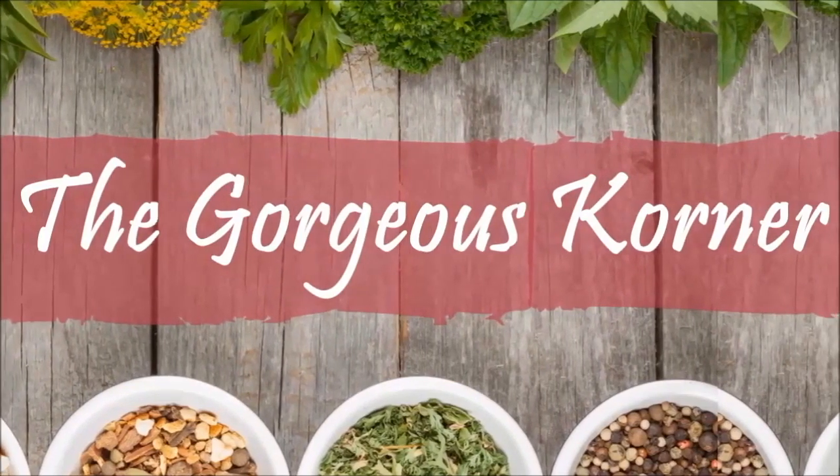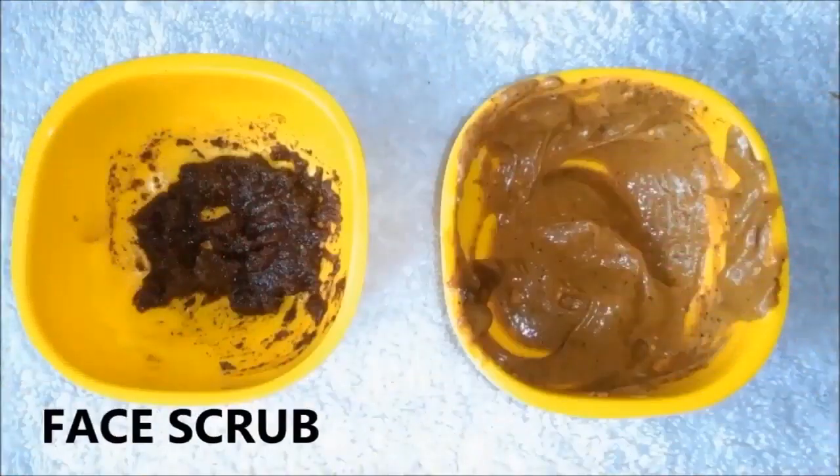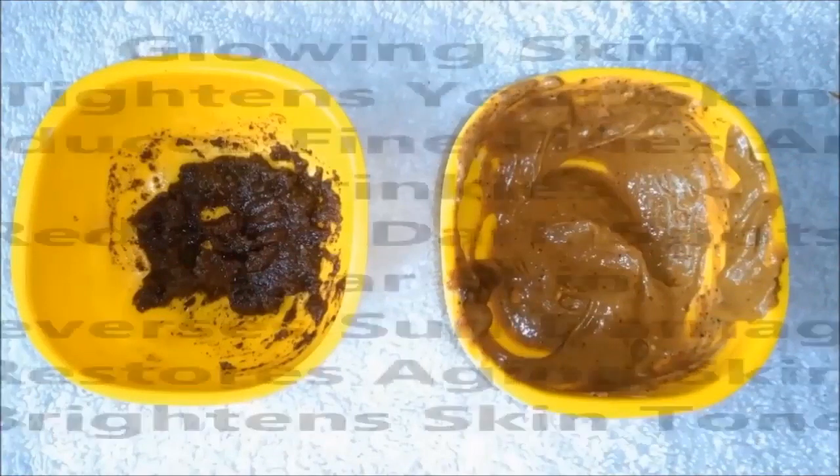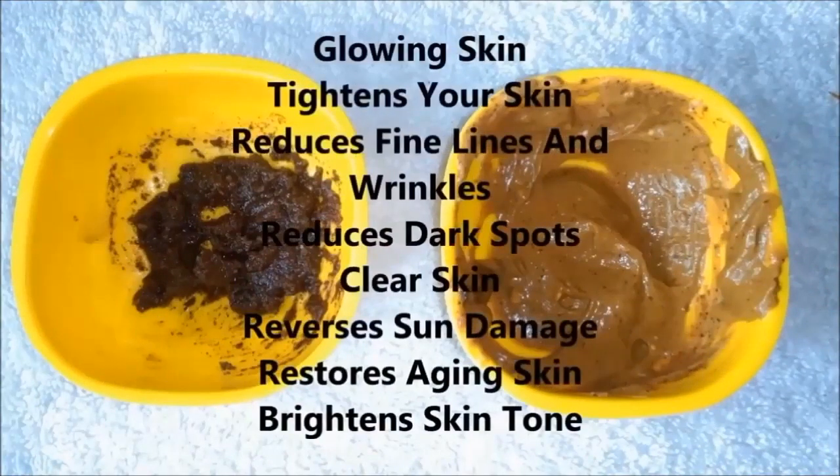Hey everyone, welcome back to my channel. So today I am going to tell you a very easy and effective coffee face scrub and coffee face mask recipe. This coffee face scrub and mask is very beneficial for your skin.